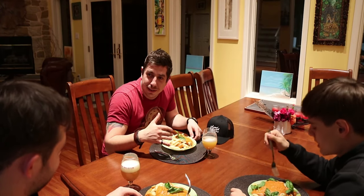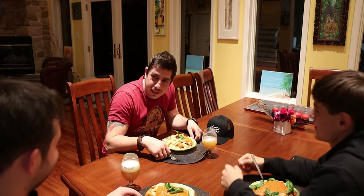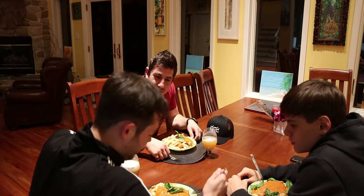So what kind of meat do you have in this? No, it's vegetarian. Well, apparently, yeah.